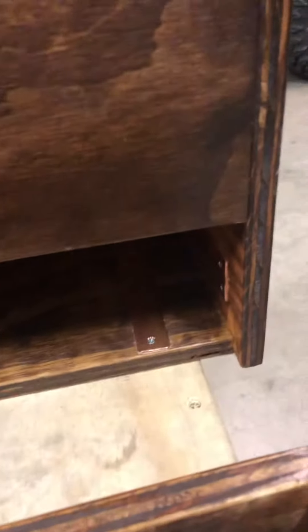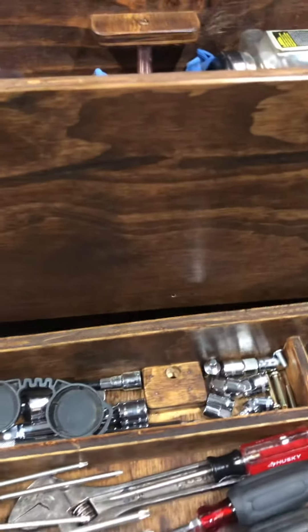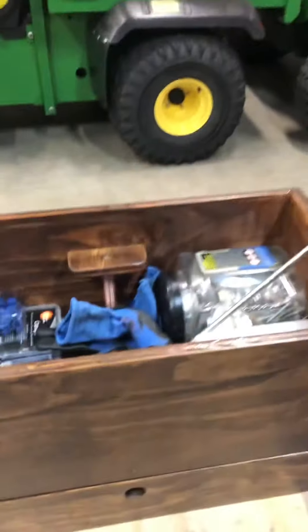I used half-inch copper tube pipe, cut it in half and then flattened it with a hammer to make my slides, and it works pretty good. You can see where the latch goes in right here.